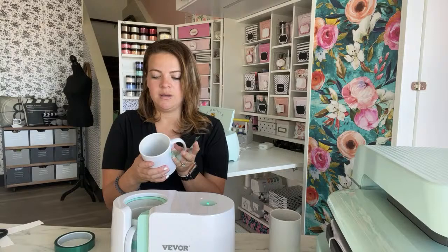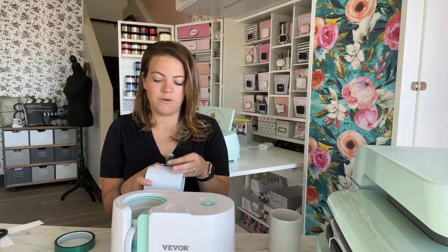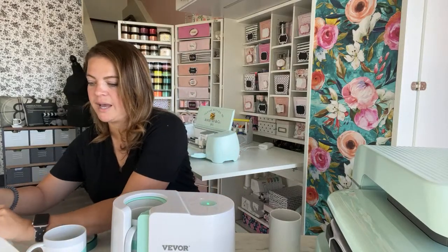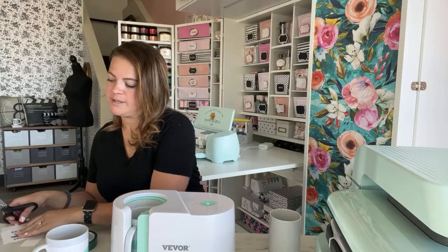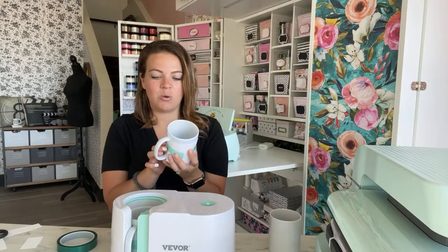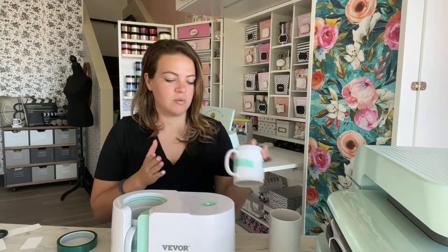These mugs are going to be for photo props for our membership files, so we can show off what we offer. One side might say 'Scrub Life' and the other might say 'Mama Bear' with the puzzle piece autism design. I'm thinking maybe I'll just do one side in case I want to give these away later for fundraisers or holidays.